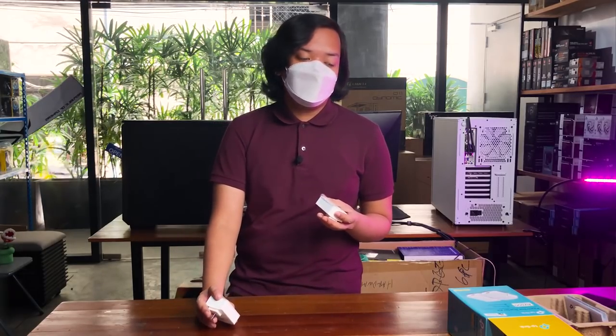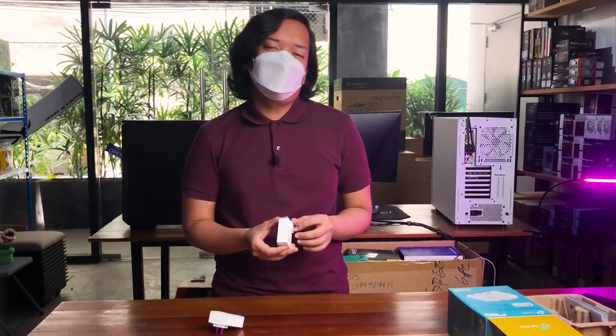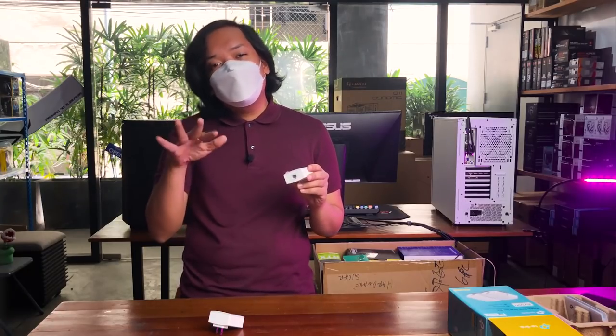Bakit mo naman ito bibilhin, meron namang Wi-Fi, meron namang LAN cables? Well, binili ko ito kasi nasira yung Wi-Fi dongle ko. I've had many experiences with Wi-Fi dongles — bumili na ako ng high-end, low-end, mid-end. Yung recent ko, yung Tenda, nasa 1,000 pesos din — for a Wi-Fi dongle medyo mahal na yun — nasira pa rin. Hindi ko rin pwedeng mag-wire ng LAN cable from my router to my PC kasi doon sa apartment ko, walang room para padaanin pa yung mga cables. So either stuck ako with Wi-Fi dongles, or buti na lang nakita ko itong powerline technology.